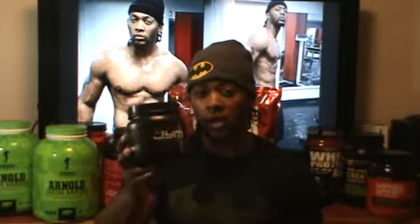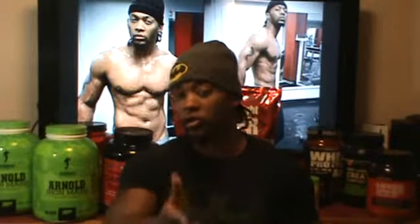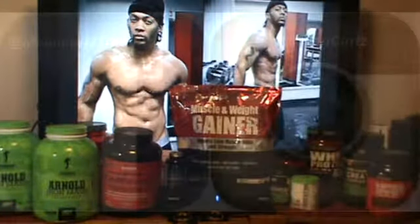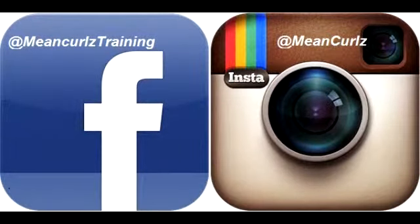Check out Jim Stoppani's JYM pre-workout. I'm Mean Curls — if you like this video, share it, tell your friends, leave me a comment at meancurls@gmail.com. Follow on Facebook, Twitter, YouTube — subscribe — and don't forget Instagram. I'll see you on the next one. Peace!